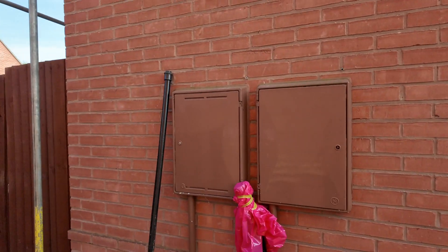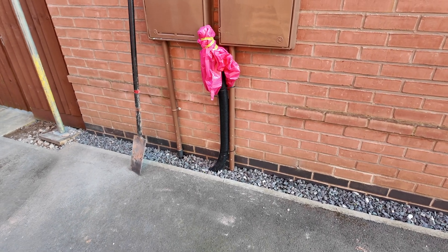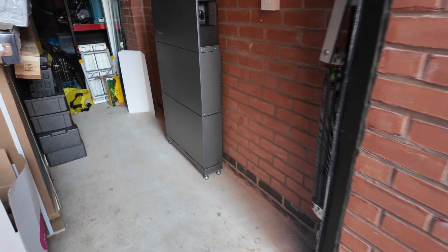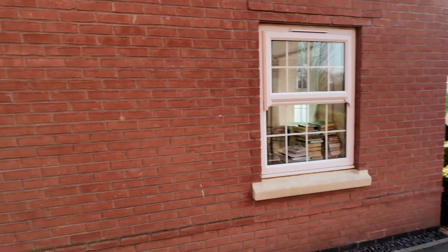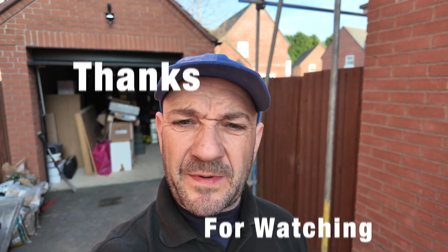That's pretty much a wrap for today. We've now got ducting that goes underground, through the fence panel, and we're going to pop it in there next week when we come back — we're not back to this job until next week. Not too shabby — I've just snapped my sunglasses, but not too shabby a day at all.